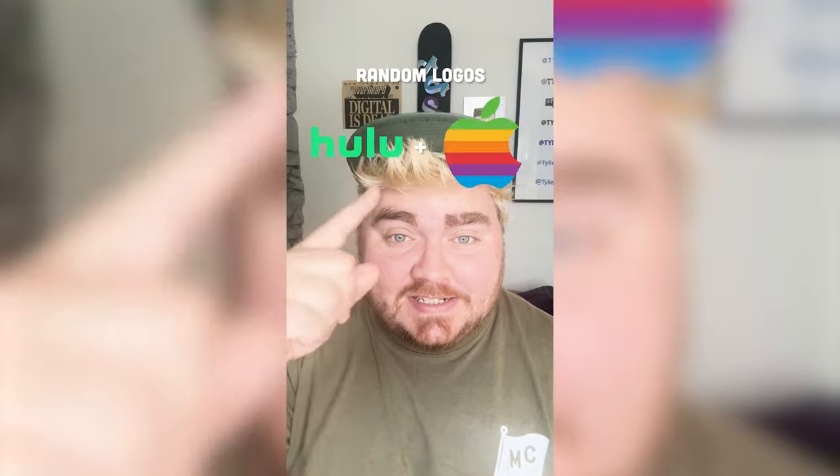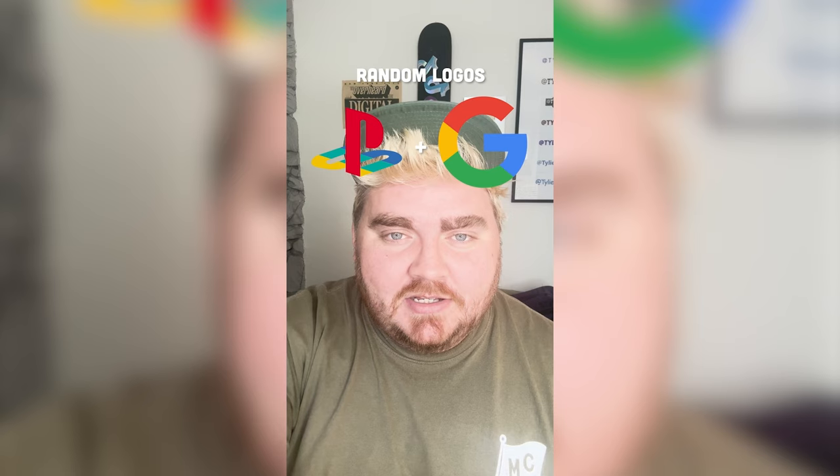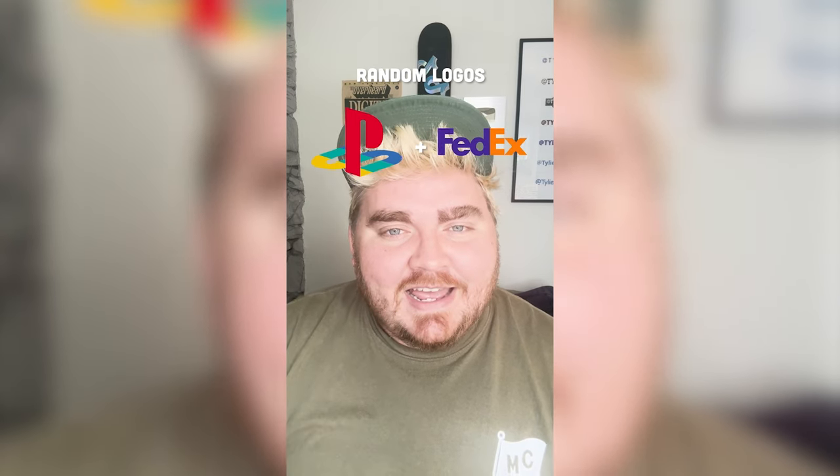Whichever two logos this filter lands on, I'm gonna mash them together. Up first we have PlayStation plus FedEx.